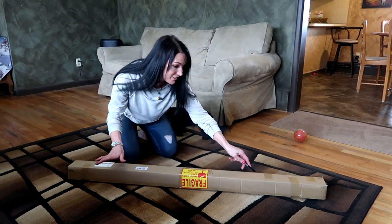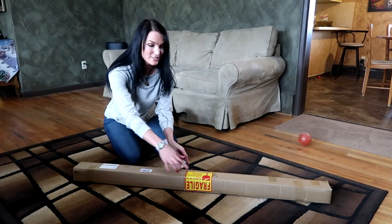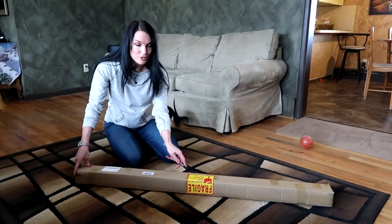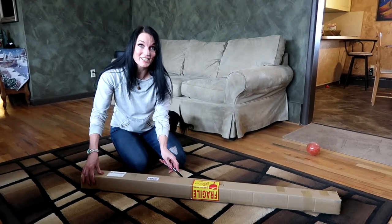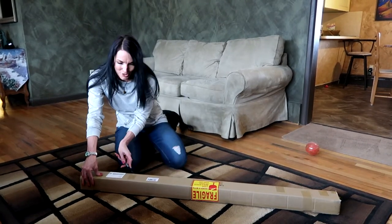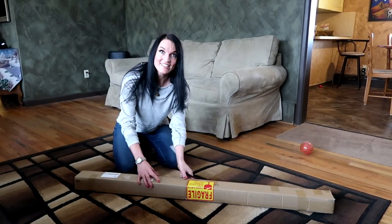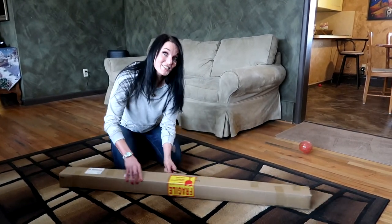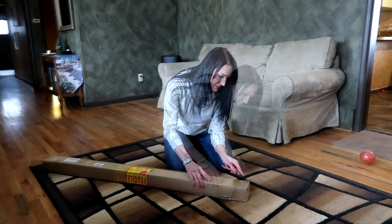The funny thing about this lamp is I ordered it and it took a little bit longer than I thought. When it came in the mail it was this long, skinny box that said 'fragile, care, don't stack or drop.' I was like, oh my gosh, did we order something I don't even know about? I had totally forgotten I bought this lamp — and then I realized it's my line lamp! I'm pretty excited to get this set up and show you all the cool things about it.